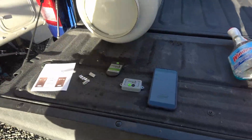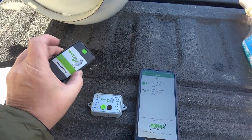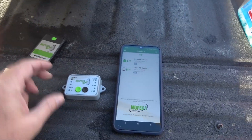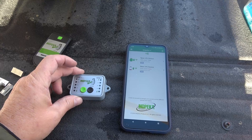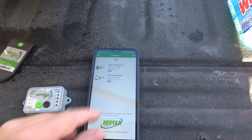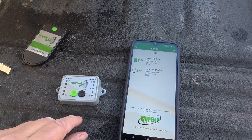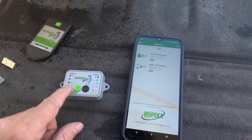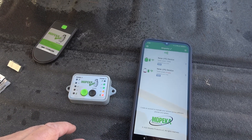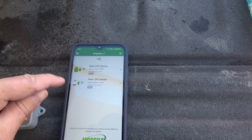The install for the Mopeka is pretty straightforward. You use the sync button on the transmitter to set up your manual display or your smartphone — you download an app and sync it up. I've already done that. You can see I've got one tank in and it's showing me almost full, and I'm just doing the other tank. You can see it's empty, and on the display you can see full and empty.